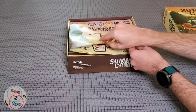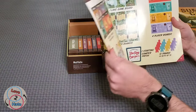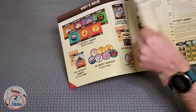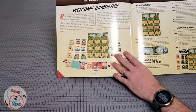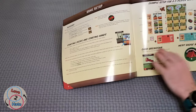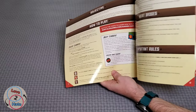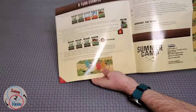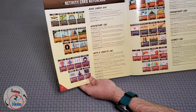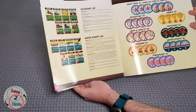Our rulebook here is quite large but does fit in the box — it's not going to get bent or anything like that. Nice large color pictures. It's not a very thick rulebook; I think this is a fairly easy game to understand. And there's even an activity card reference in the back of the book, so that's very nice.